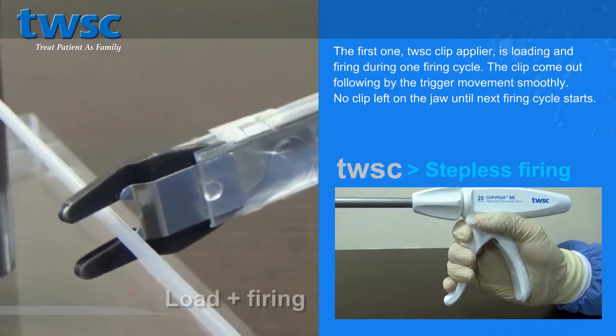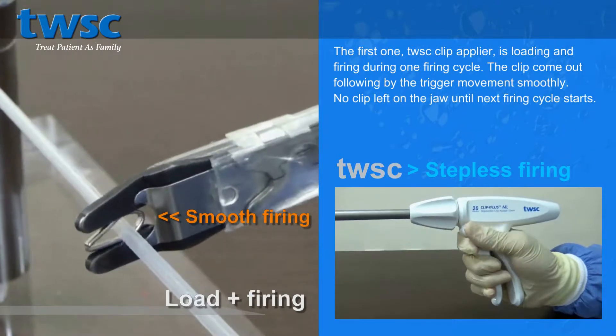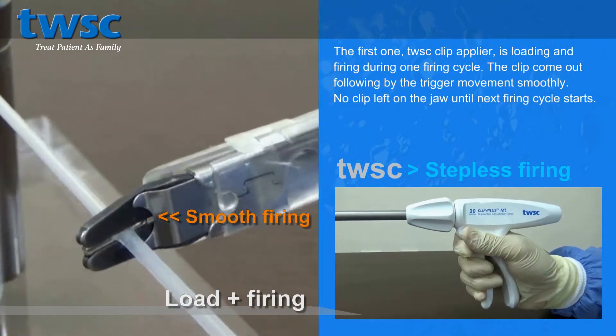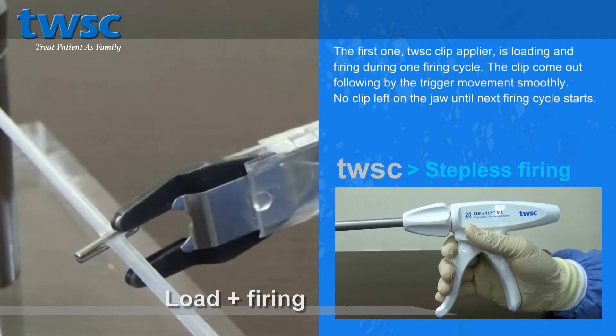The first one, TWSC Clip Applier, is loaded and firing during one firing cycle. The clip comes out following the trigger movement smoothly. No clip is left on the jaw until the next firing cycle starts.